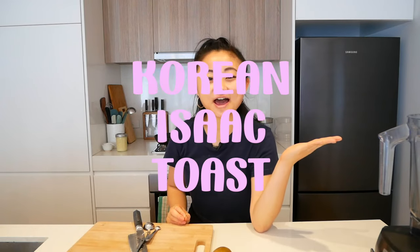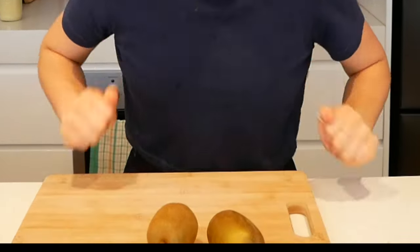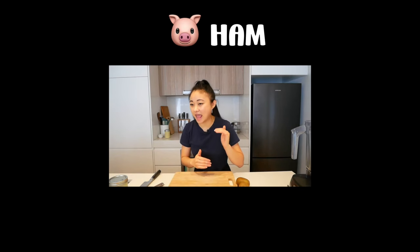Hello everyone, it's Liz Mew and today we're gonna be making the best breakfast sandwiches ever - Korean Isaac Toast. In Korea they have a chain called Isaac Toast which makes the most delicious breakfast sandwiches, and their secret is the sauce - a kiwi fruit based sauce. Sounds crazy, sounds questionable, but it is delicious and it just takes the whole sandwich to another level.